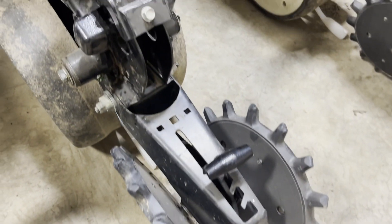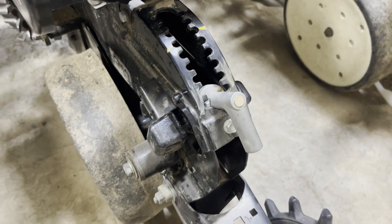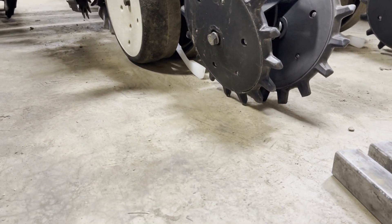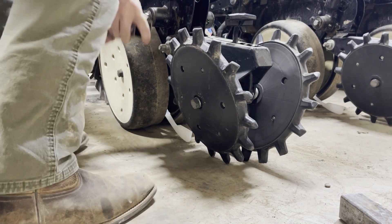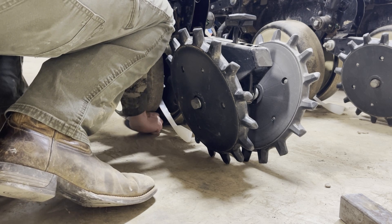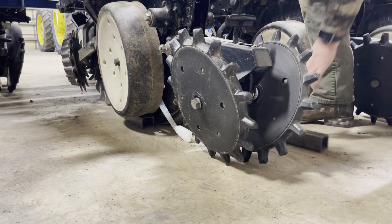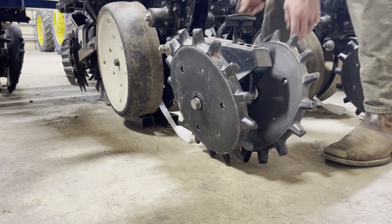My next step is to deepen the T-handle as far as I can. The planter is on the ground in planting condition. Then I'm going to take that square tubing, lift up the gauge wheels one at a time, slide the square tubing in alongside the opener — leaning it up against the opener from front to back all the way across — and then set the gauge wheel down on top. We'll do the other side and set that gauge wheel down as well.